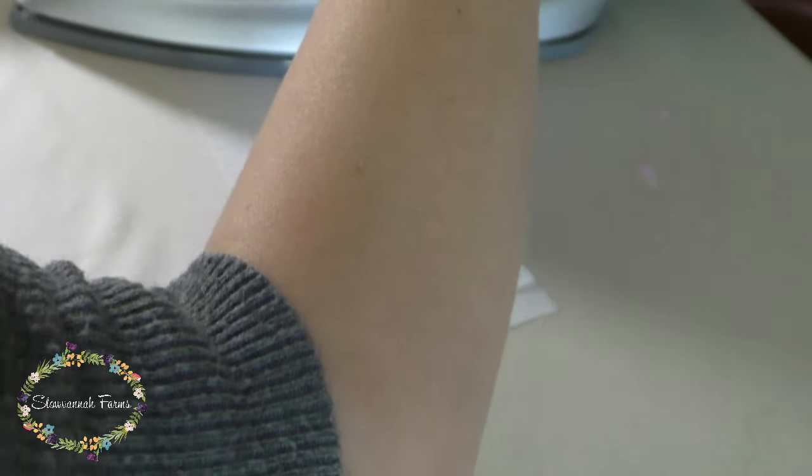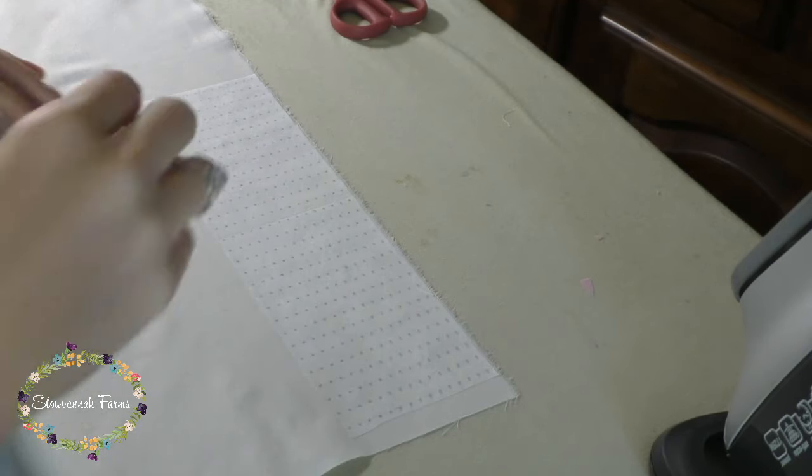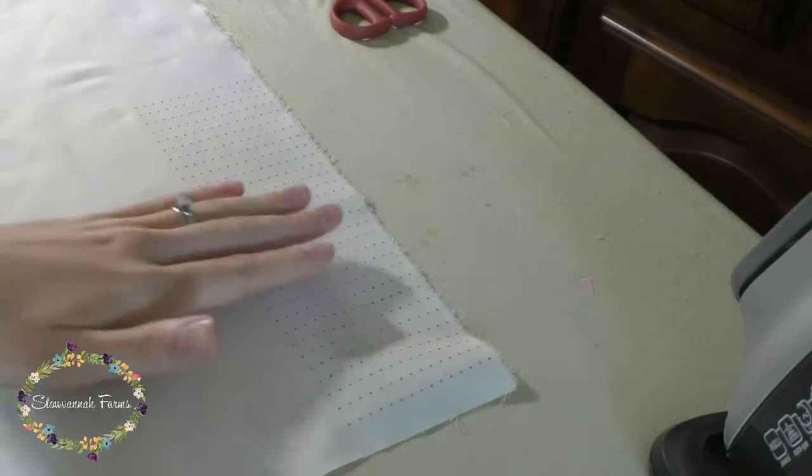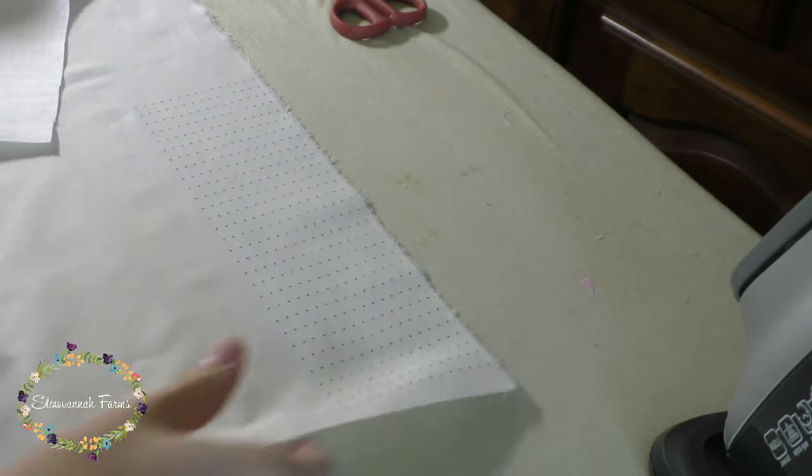Once you have the spacing how you'd like, hold it down and carefully iron over it. It's important to use a dry iron since the dots come off with water. My iron was on the highest setting, but a lower setting should work just fine if you need that for your fabric. So this is my first time using iron on dots, and I was very pleasantly surprised with how super easy it was.